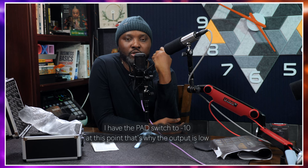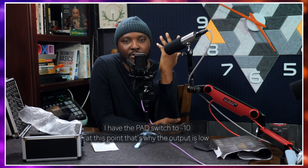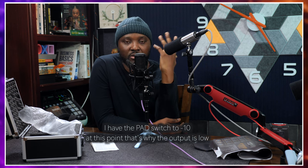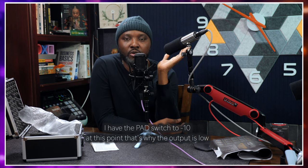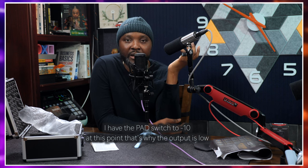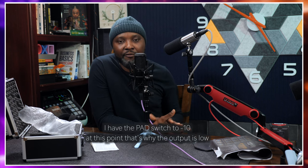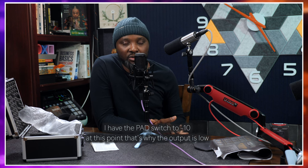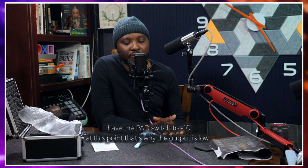I'm going to cut out some low end from this mic and see how it sounds. I'll put on the high-pass switch at 80 Hz — this is how it sounds. I just want to see how this mic sounds if plugged into any audio interface or preamp without any processing, and now I've rolled off some low end up to 80 Hz to see how that clears things up.